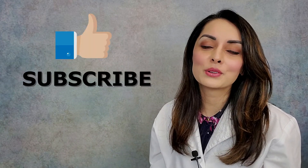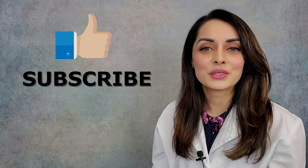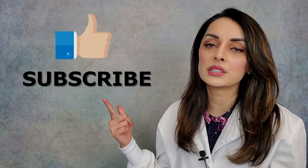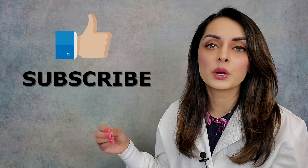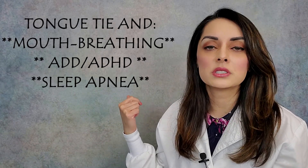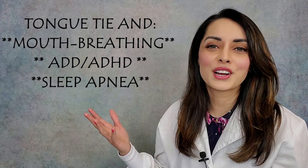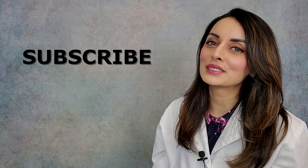I truly believe that all pediatricians and all lactation consultants should have this information and should use it to help mothers and babies nurse efficiently and effectively. So if you liked what you've heard, if you've learned something, click like below and subscribe to my channel — there's so much more to come. I've already released a video on what tongue tie is and how tongue tie is related to TMJ disorders. I'll be releasing more videos about how tongue tie is connected to mouth breathing, diagnoses of ADD and ADHD, and sleep apnea. There's so much to come and I hope to see you all soon!